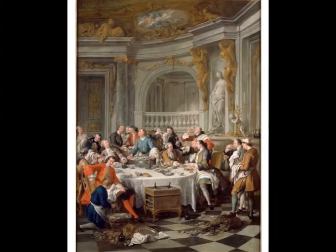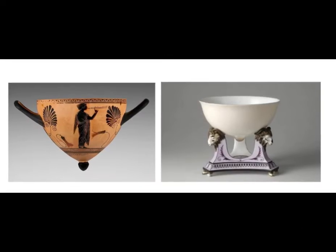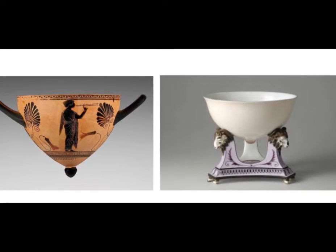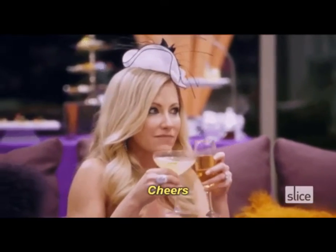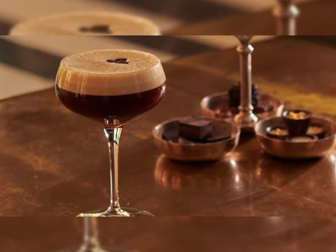Though the coupe originated as a champagne glass, it isn't all that great for serving bubbly drinks. Unlike the champagne flute, its wide mouth allows carbonation to bubble up and out relatively easily. This usually isn't an issue in the amount of time it takes to drink a glass of sparkling wine, but if left out for a while, champagne in a coupe glass will go flat faster than in a flute.